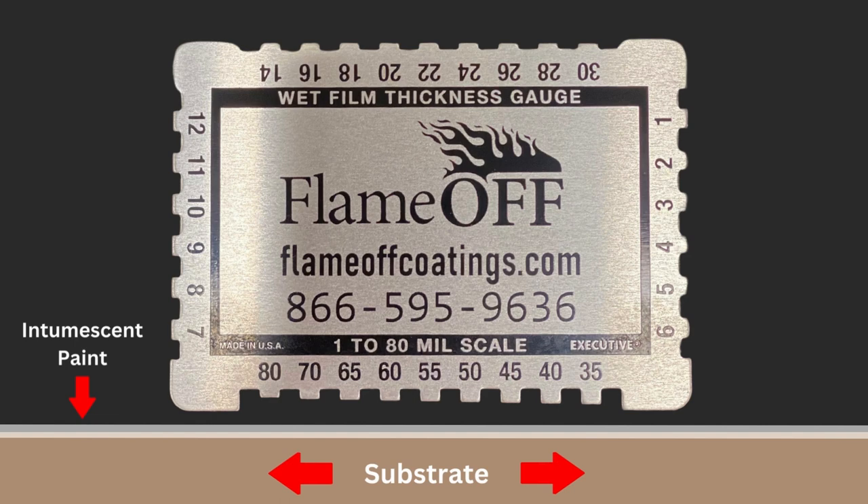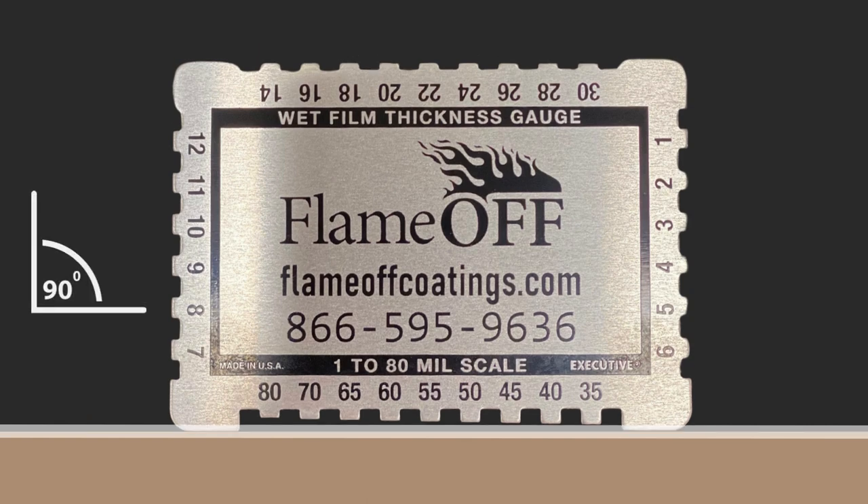Now that we have gone over what is being presented, let's begin the tutorial. To ensure proper measurement, make sure to dip the gauge at 90 degrees into the paint. This will produce the most accurate reading.